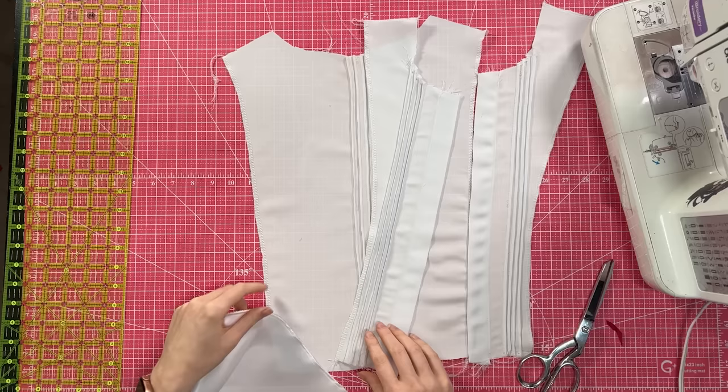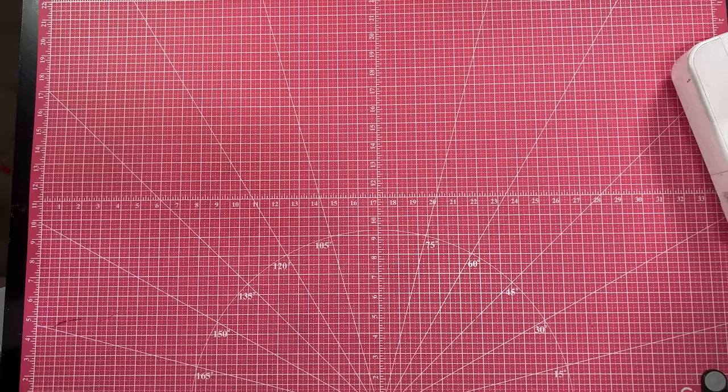I'm still not able to put the shirt together yet because first we have an inset ruffle to do — inset meaning it's going to go in between the seam of the center front and the side front. So I'm going to first make the ruffle. I've been struggling with ruffles lately, but I'm starting this one out right because I actually cut the ruffle with the grain. If you don't know why that's important, go watch the last video.